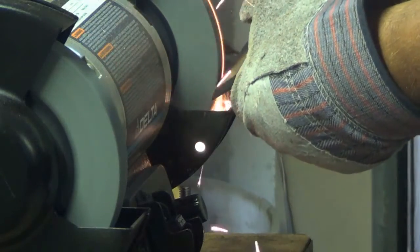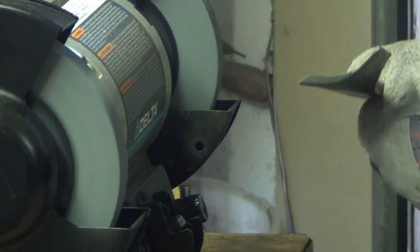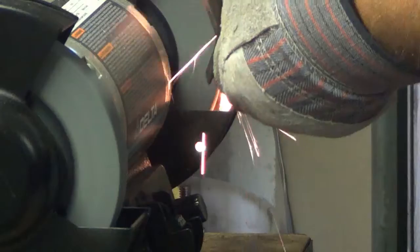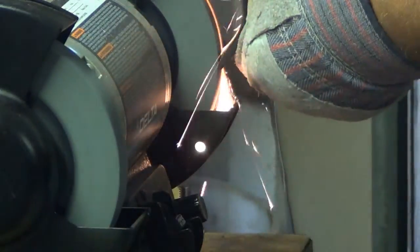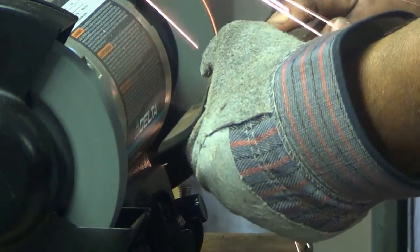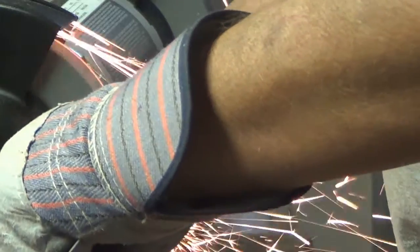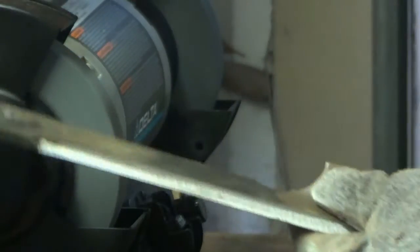Flip it over real quick. Alright, we're going to start with the first side real quick. When you do it, when you flip it over, just get ready because that side's going to be hot. Now let's go — straight run-up on the set here.